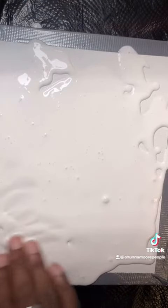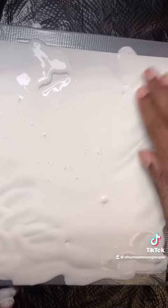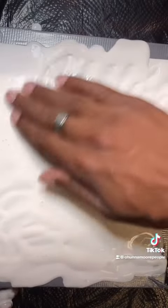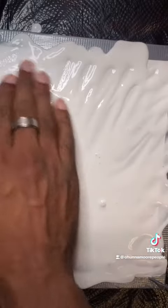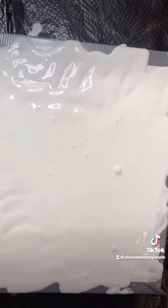I'll even use my fingers a little bit, get the white paint all over the canvas. I've seen this done a few times and I've tried it, so I got a new idea this time though. Sweet, so we got that there.